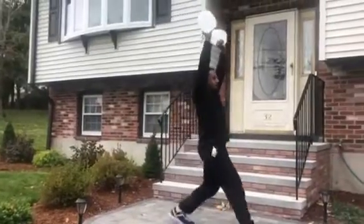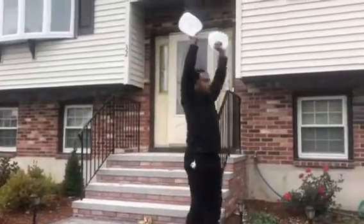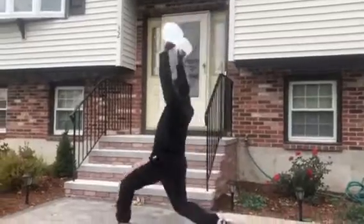Push from the heel back to the standing position and perform the same movement with the opposite leg. Repeat.